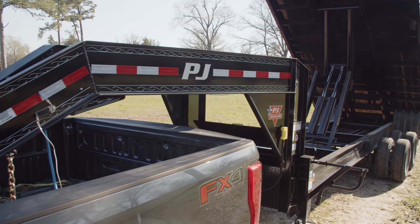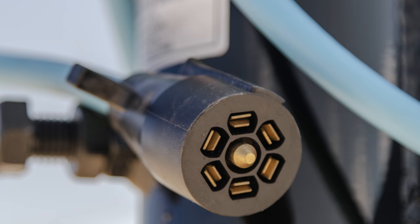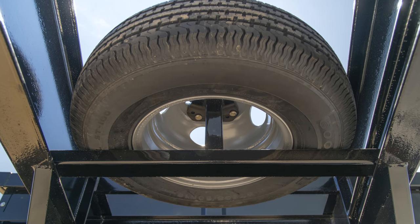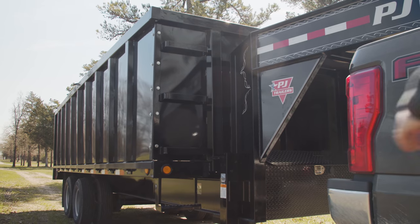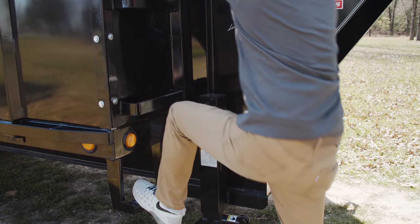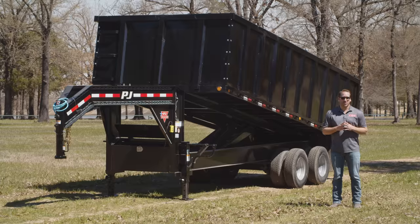At the front we have a 25,000 pound 2 and 5/16ths gooseneck coupler with a PJ all weather wiring harness and a spare tire on top. We also offer the DD in a bumper pool or pintle configuration for use on construction sites. The DD is also equipped with a ladder on the curbside giving you quick access to the front of the dump bed when checking on cargo and materials that would otherwise not be visible.